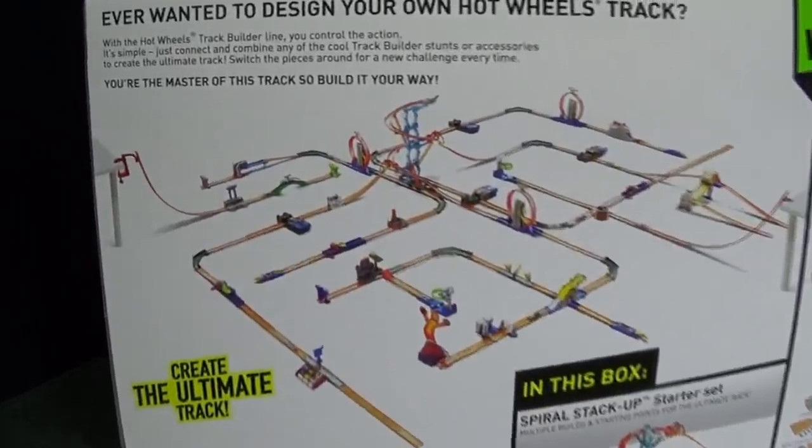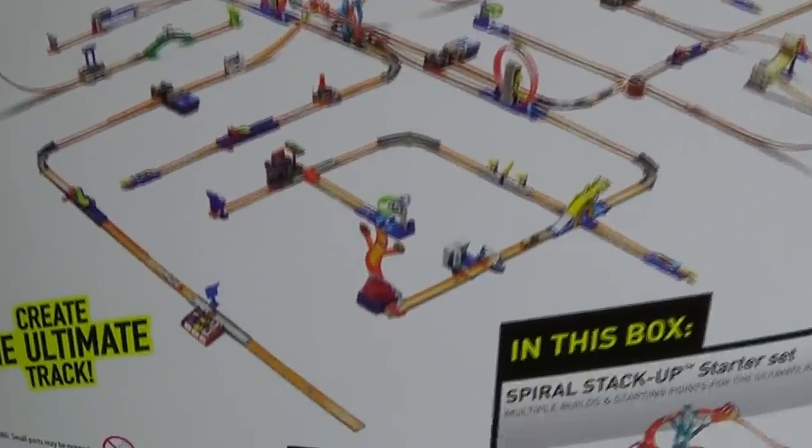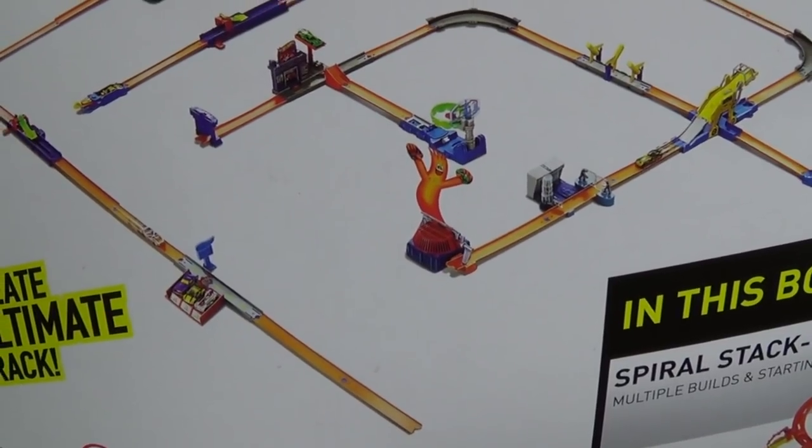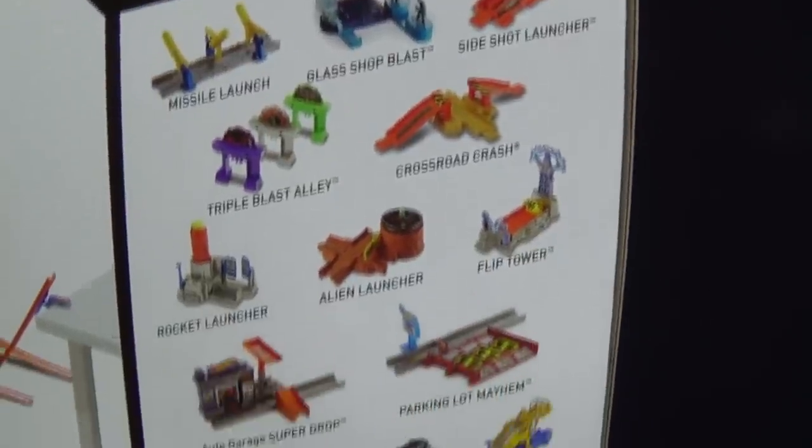On the back of the box, you can see they got it right in the middle of all the other stuff. Look at all these neat things we've got to look forward to.